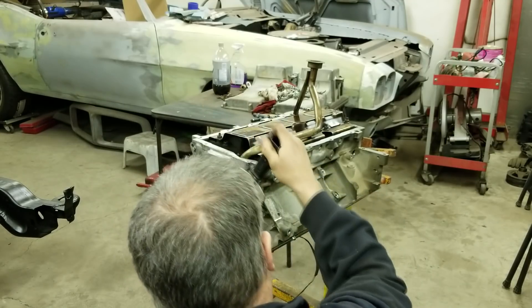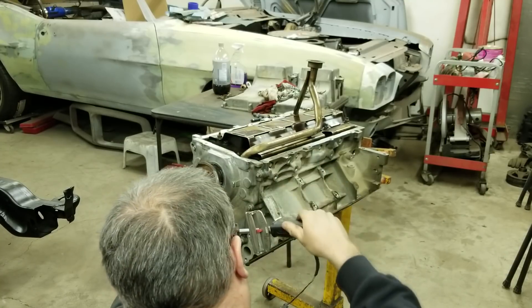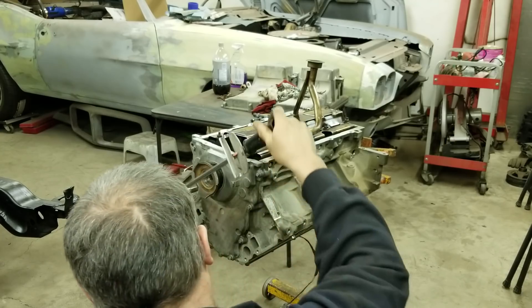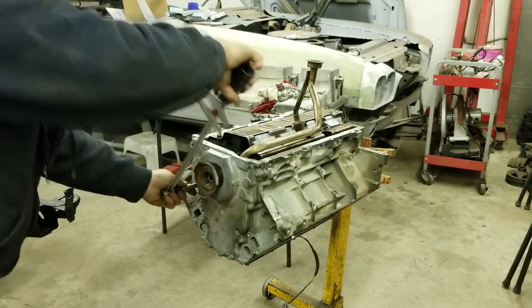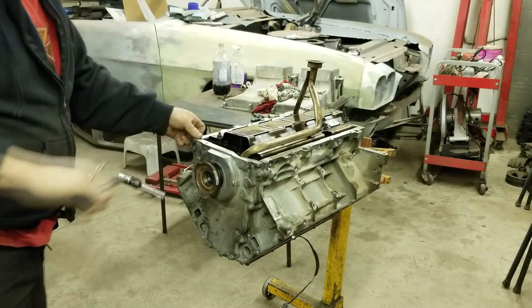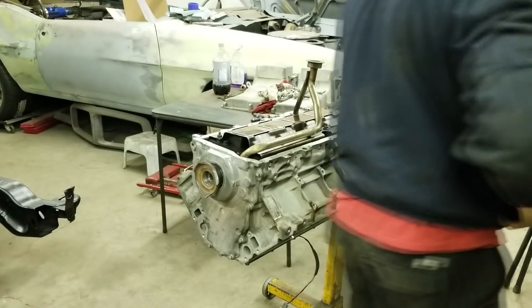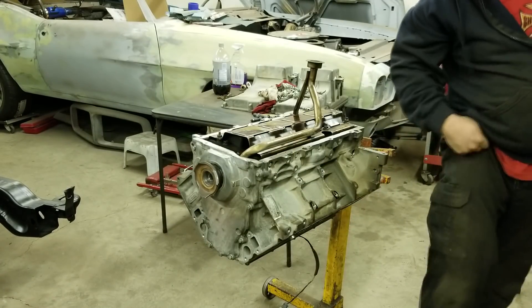I always find it funny that on regular small blocks I've built tons of them over the years, and there are torque specs for the timing cover and stuff like that, but I never worried about it. For some reason with these ones I always seem to be concerned that I have to do it to a certain torque, which I'm sure especially on something like the timing cover would never matter.